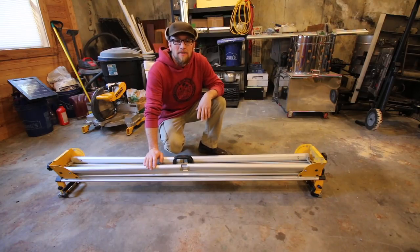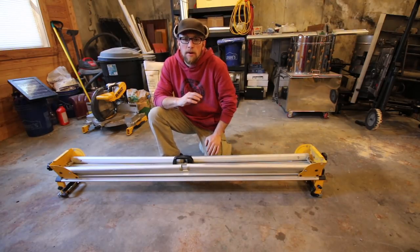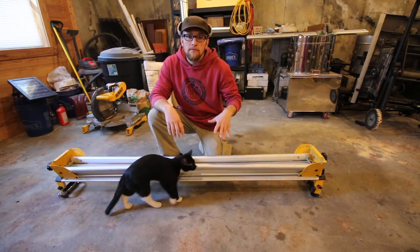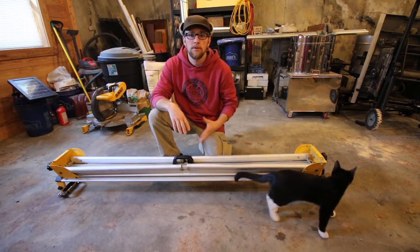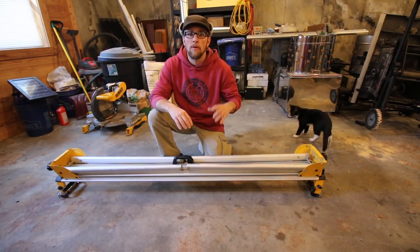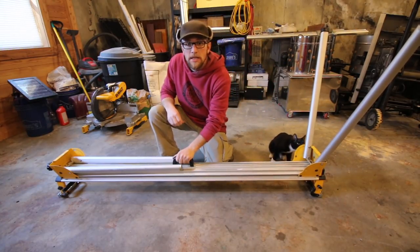The last tool we're going to talk about today is one of my all-time favorites — the chop saw and the stand that goes with it. You don't need the stand; you can put it on a workbench or make a small stand for it. But the stand you can get for these nowadays makes the tool portable and more versatile. You can do so many more jobs with it faster because you can bring your chop saw and stand right to the job you're working on.